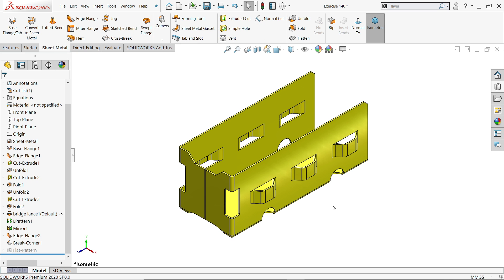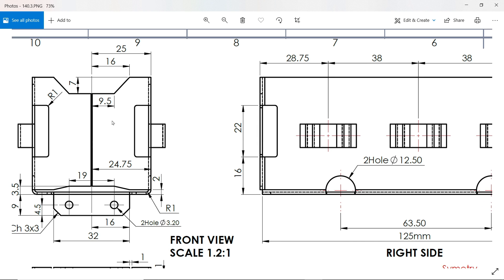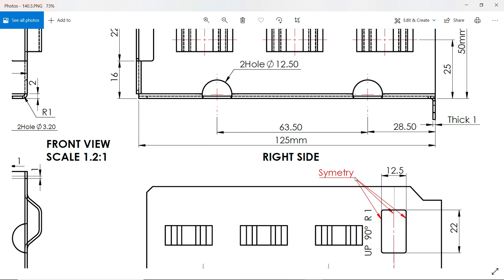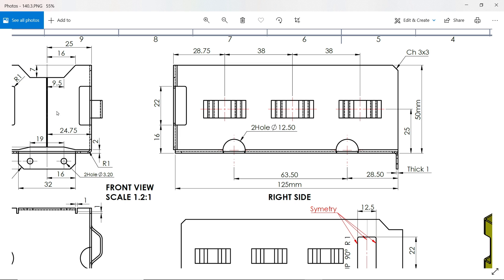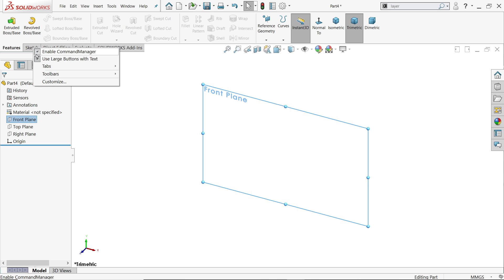With the sheet metal tool, we are going to start with the front wheel. Let's check the drawing notes first. All dimensions are in millimeters, thickness 1 millimeter, inside radius 1 millimeter. We will do it half and half, then mirror the half portion later. Width is 25, height is 50 millimeter, and the overall length is 125 millimeter. Let's confirm units are in millimeters.